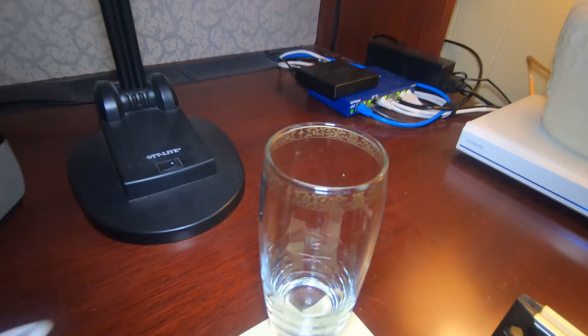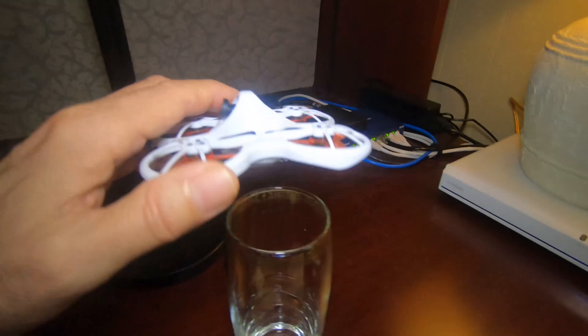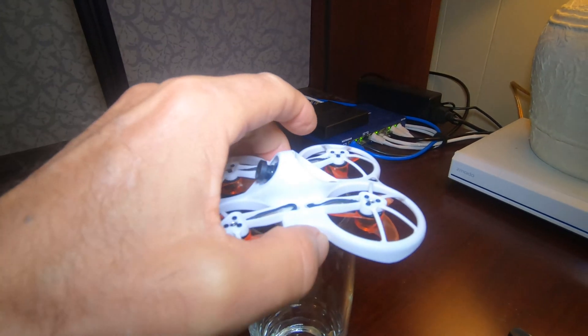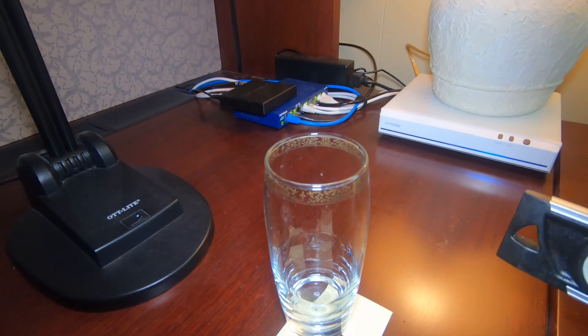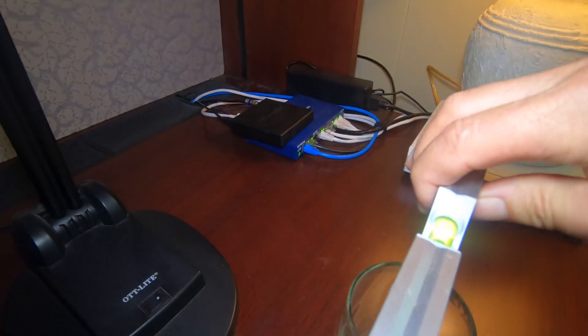What I did was I found a drinking glass where the opening size fit right down inside the motor prop hubs exactly. Then I took a level, because none of the furniture or anything is generally perfectly level, and I used some post-it notes to exactly level the glass in two directions.